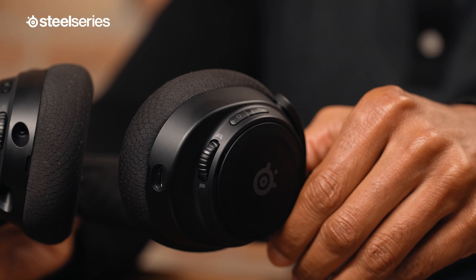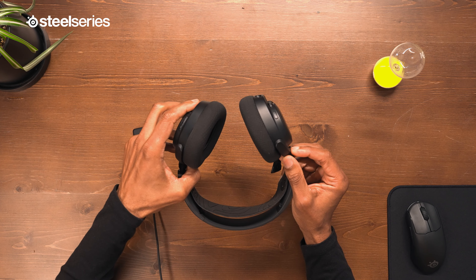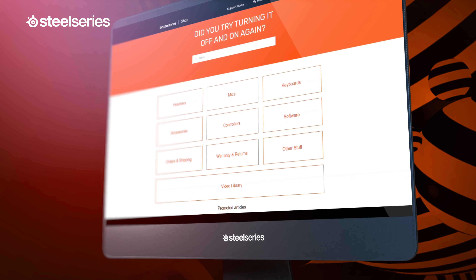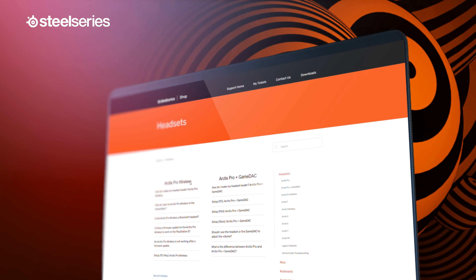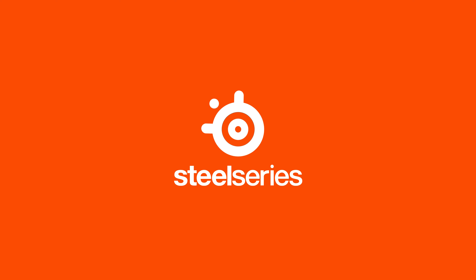At the middle position of the dial, your game and chat are full volume. Rotating the dial towards chat reduces the game volume and vice versa. If you have any questions, head over to our FAQ page or open a support ticket on the SteelSeries website. Now, go catch some dubs!